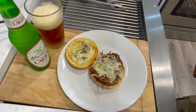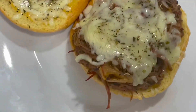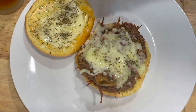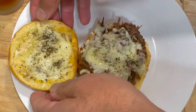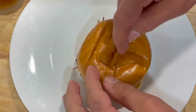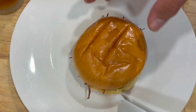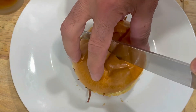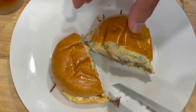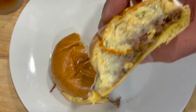At the end of the day, very satisfying. This is delicious. Got the crispy crust — you hear that? Delicious. Look at that.